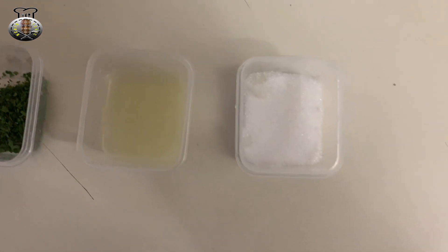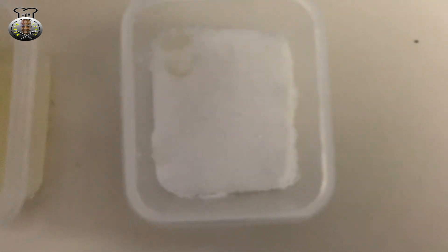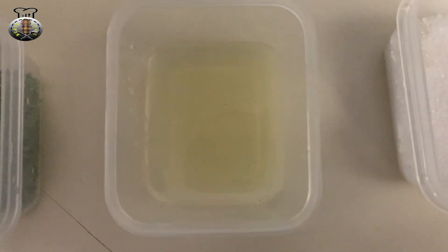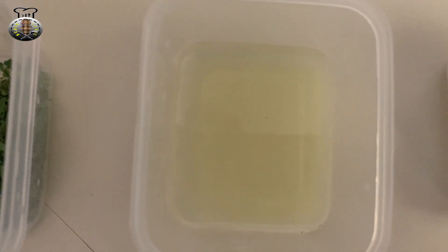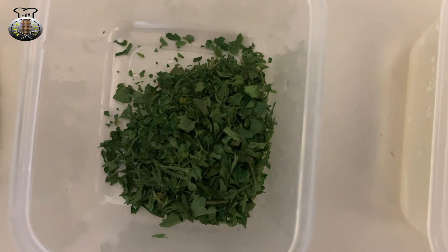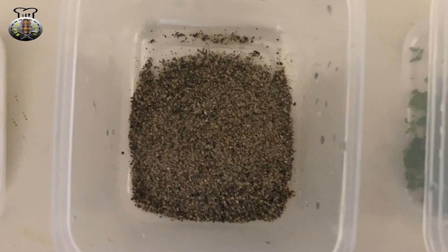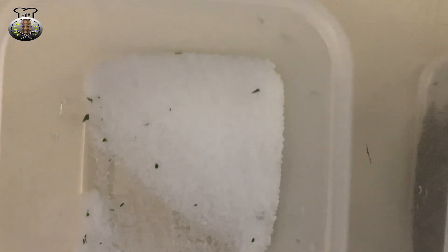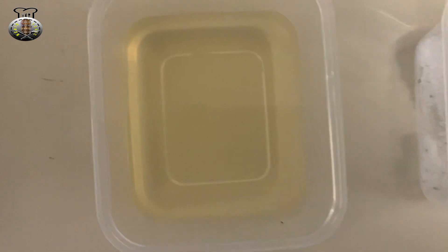To start off, the ingredients we're going to be using for this recipe today are: four teaspoons of sugar, two teaspoons of lime juice, one teaspoon of parsley flakes, one teaspoon of black pepper, one teaspoon of salt, and two tablespoons of vinegar.